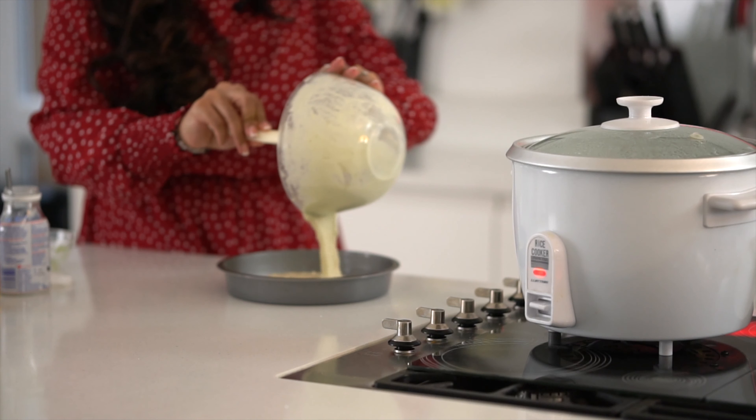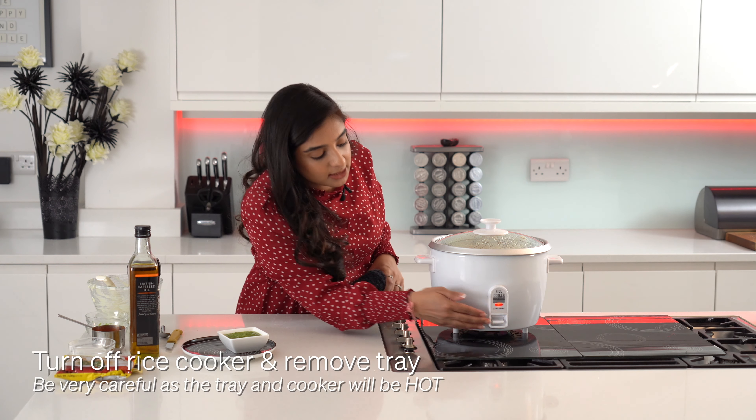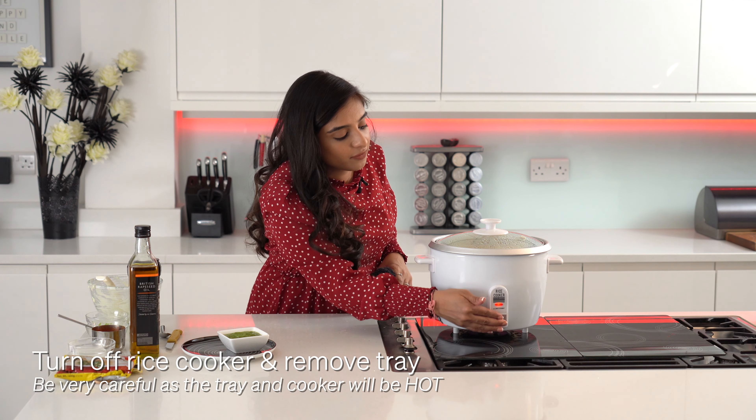I've got my dhokara mix here. I'm going to be using an instant dhokara mix. These are US cups — I'm going to be making one cup, and I've got a half-cup measure here, so I'm going to put two of these in.